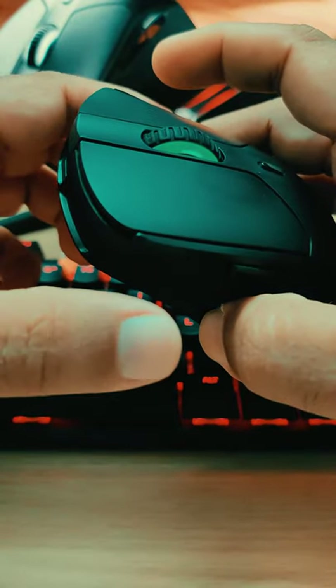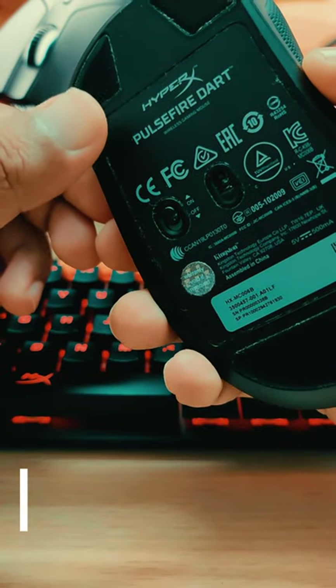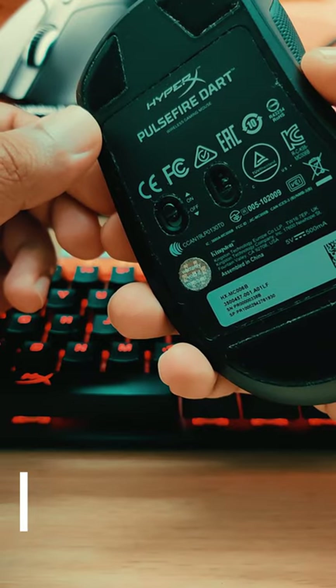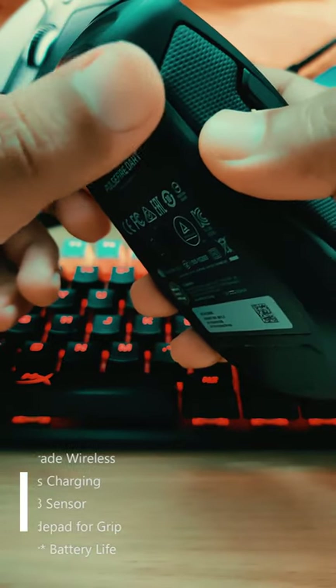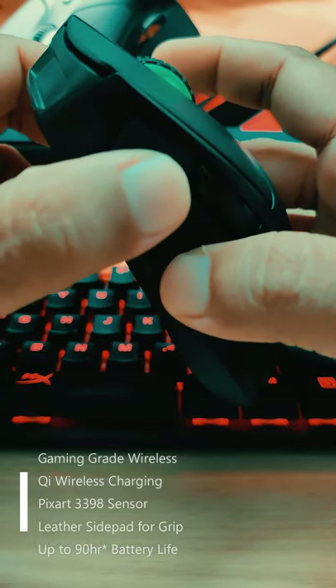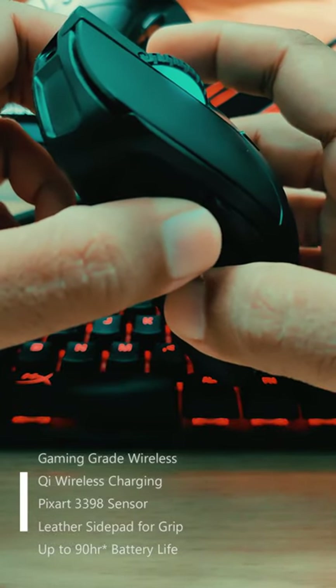So let's start with the basics. It has a Pixart 3398 sensor which is brilliant and it ensures precise aiming. It weighs around 110 grams — not exactly the lightest out there, but if you score a comfortable grip style then it should not be an issue.